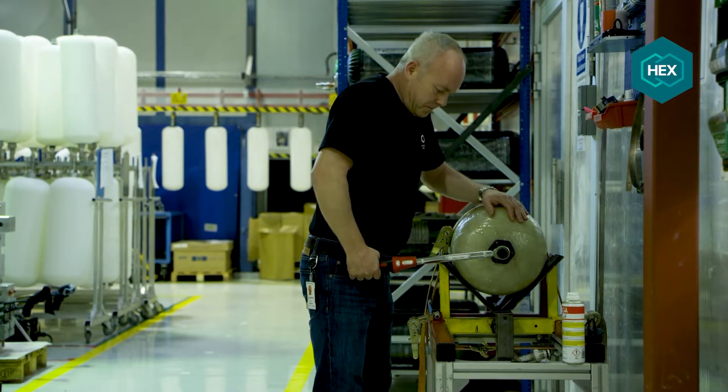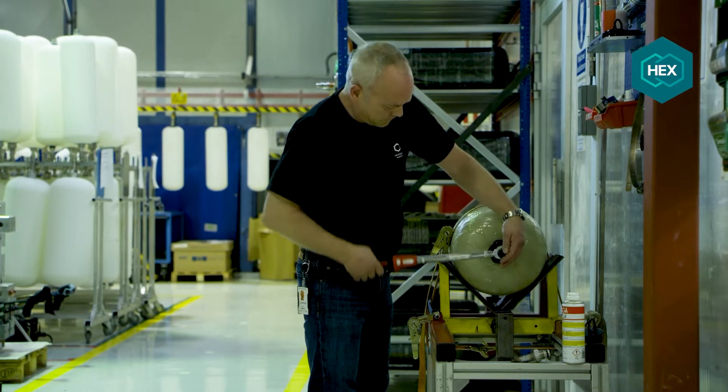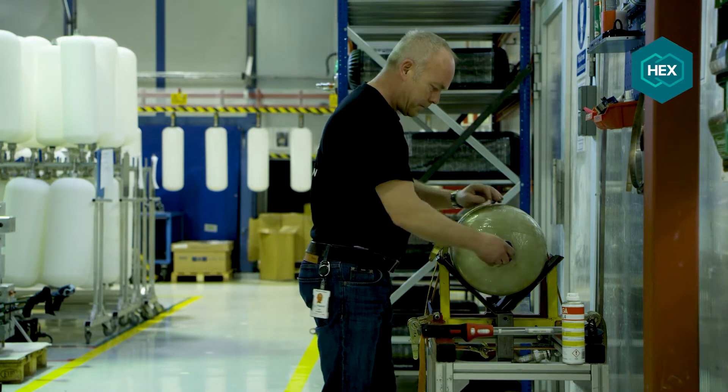Our maximum recommended installation torque is 120 Nm. It is thereby ensured that the welding of the boss has sufficient excess strength to withstand the abnormal over-torque situation should that occur. After reaching the test torque of 180 Nm, the valve is unscrewed.